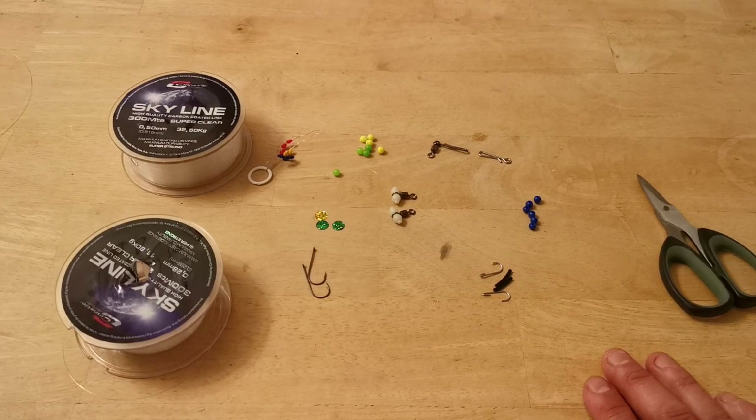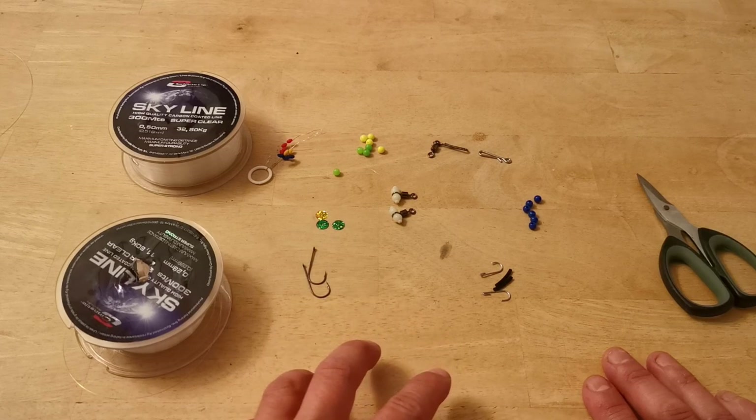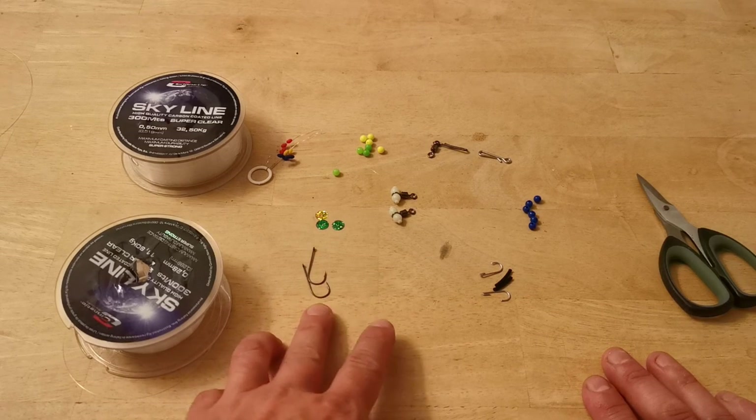Hi and welcome to another rig making video. In this video I'm going to show you how I make a one up one down clipped rig. This week is going to be a light rig — I'm using small hooks and light snood.